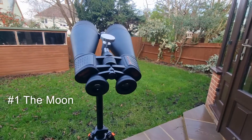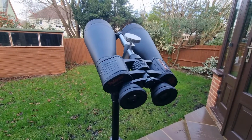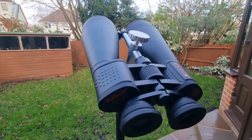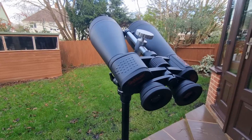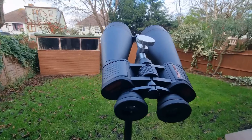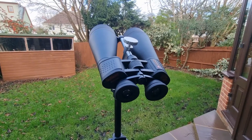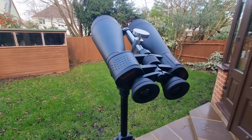The SkyMaster 20x80s are brilliant for seeing a lot of the moon's prominent features and detail. You'll see much more than with a lower spec pair such as the 15x70s or even the 12x60s Celestron SkyMaster models. That's because the 80mm objective lens lets you acquire more light. I love to look at the craters and the mountains — you can really see them pop with these binoculars, making lunar observing an absolute joy.